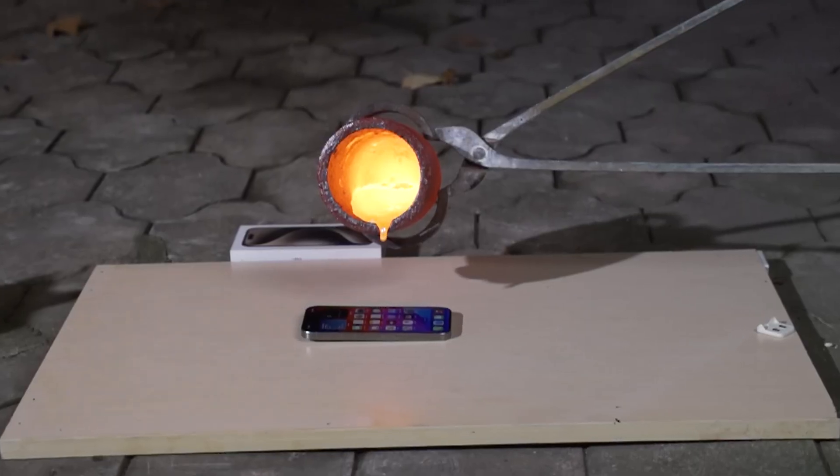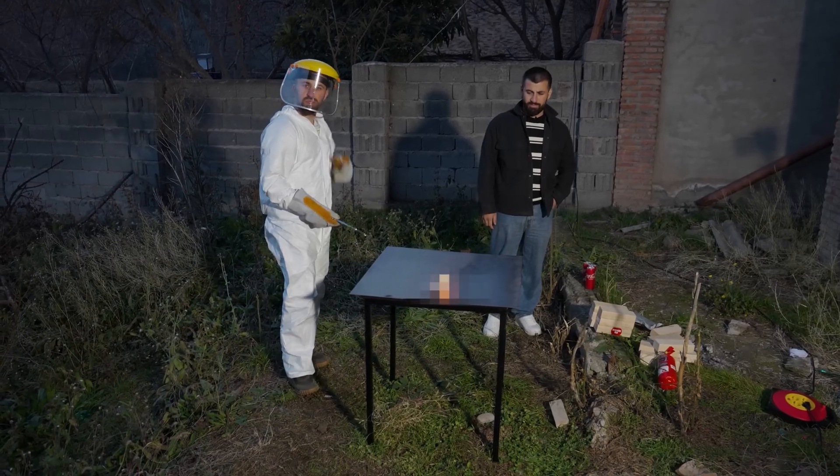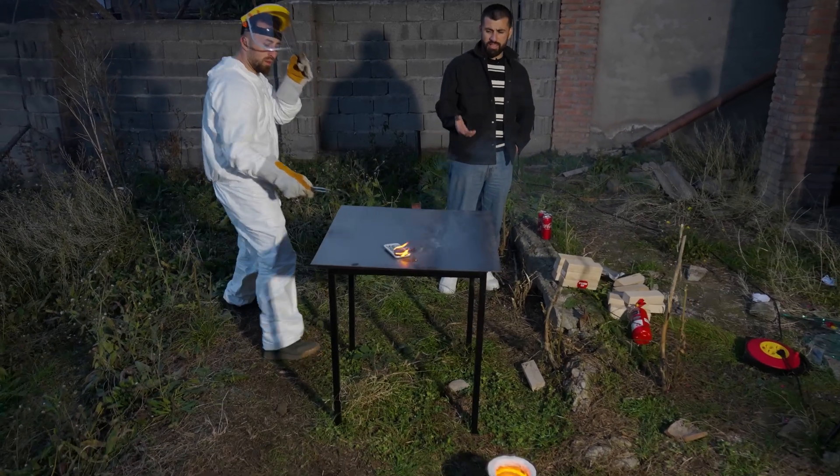Ready for the next pour. So can titanium handle this? It's gonna explode. Boom.